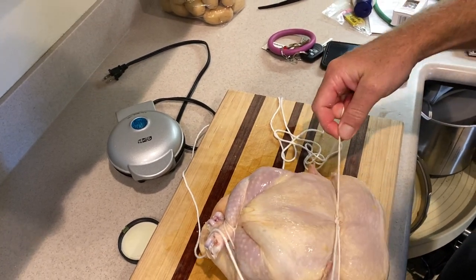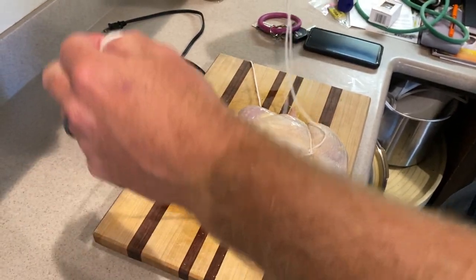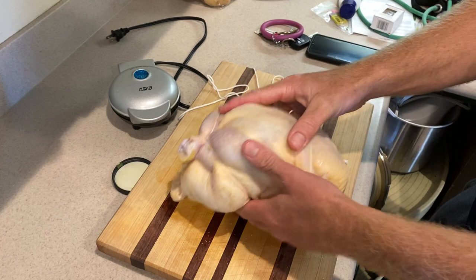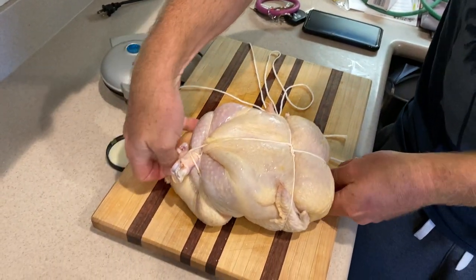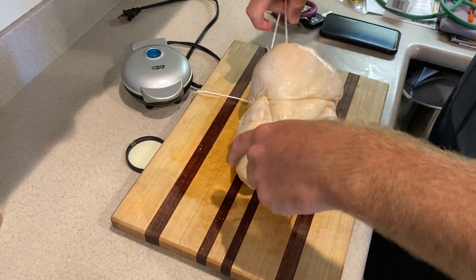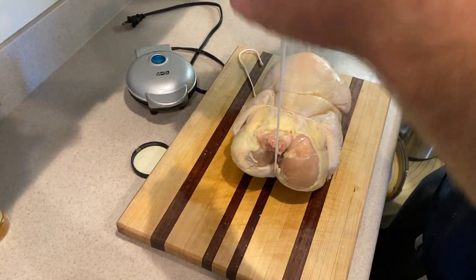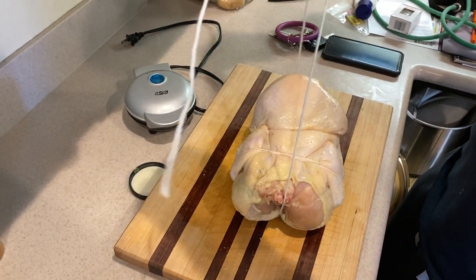Finish it off with another overhand knot. Now what you have, folks, is the standard issue — without all this slack — standard issue YouTube video wadded-up chicken. The improvement I made is to take the string this way, because we're going to be putting not one but two chickens on our rotisserie, and I'm worried about them flopping around too much. Now, will this damage the meat? We will report back later.